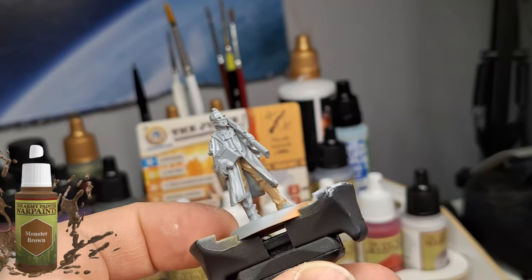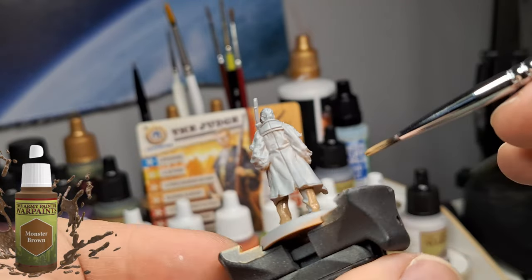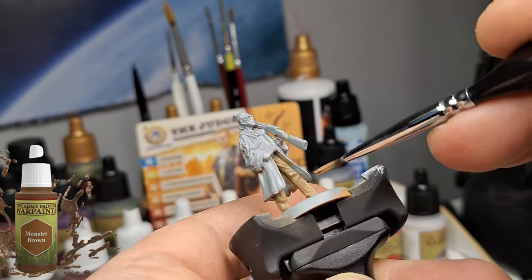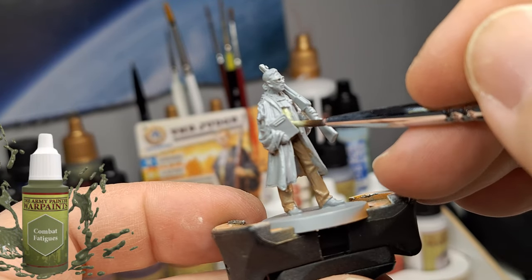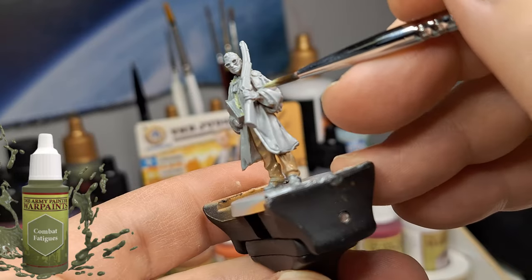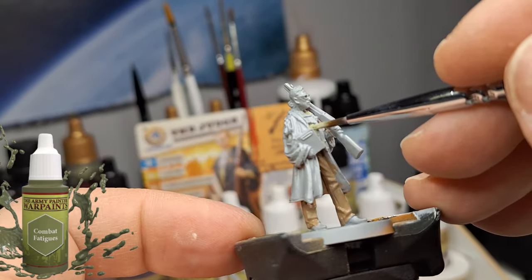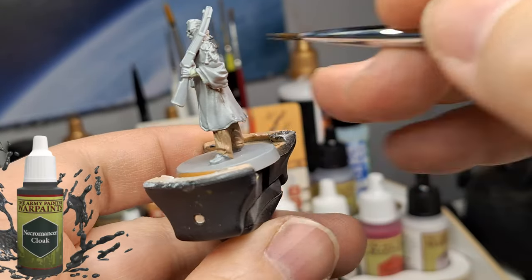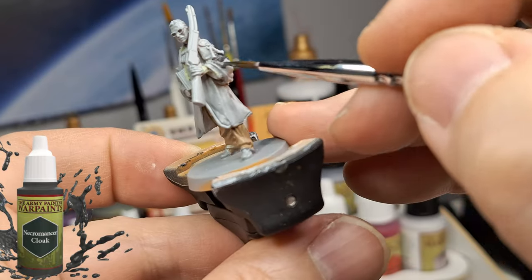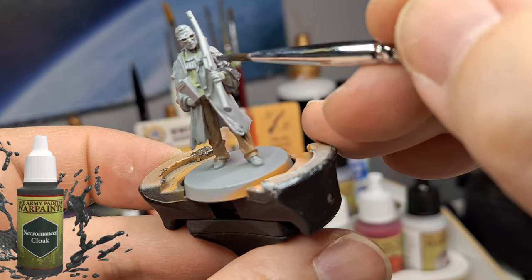This is going back to basics of how to paint a miniature. I started off with acrylic paints four years ago, and Army Painter paints — I still have some of them, they haven't dried up, they haven't had any problems. Some of the caps had a little issue, but I just fixed them, or Army Painter sent me new caps, or I took a needle and cleared the little hole.